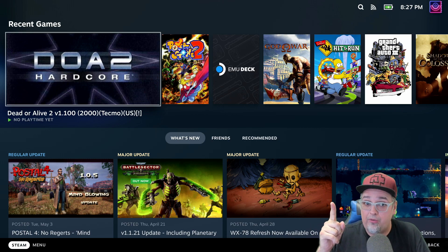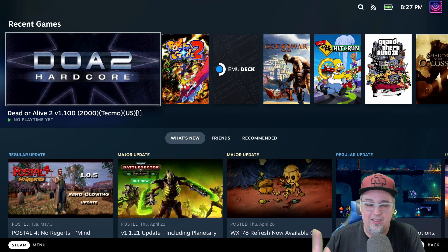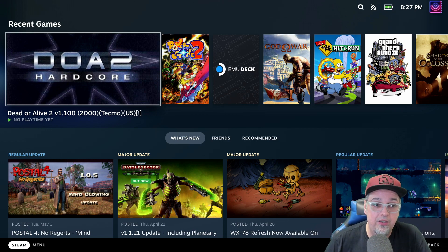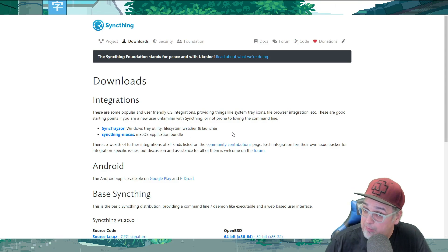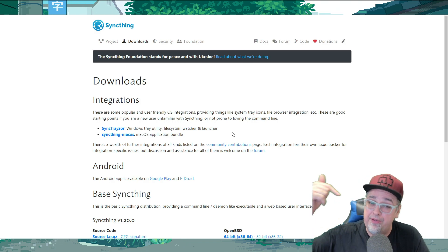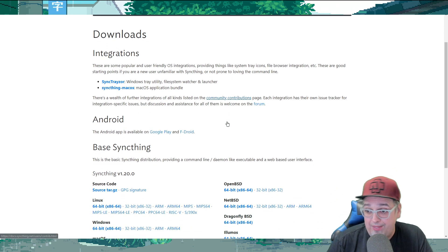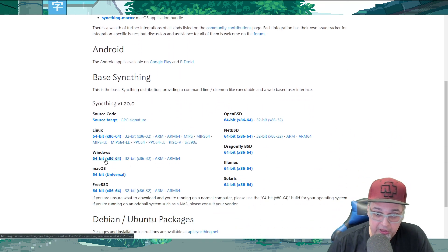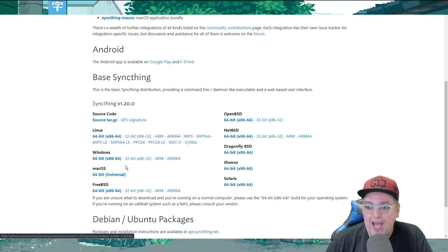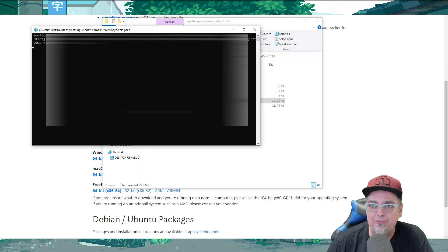We are in the Steam Deck right now. I am capturing footage from it, I have it docked. The official dock is not out yet, but you can use other docks. Since we're talking Windows, let's go ahead and go to our Windows PC. Go to syncthing.net/downloads — I'll put a link down below. I downloaded the Windows version, so download that and then you're gonna have an executable, the syncthing.exe. Go ahead and run that.